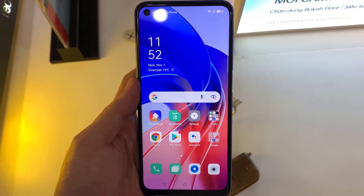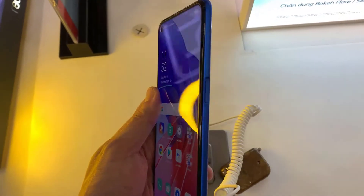Hi guys! This video will show you how to take a screenshot on the Oppo A55.